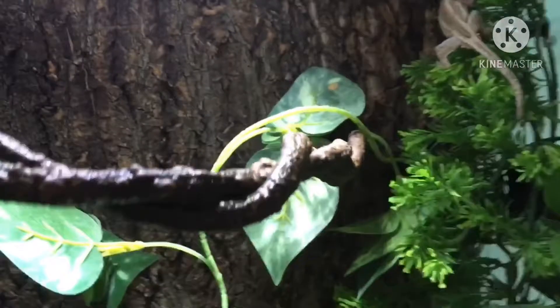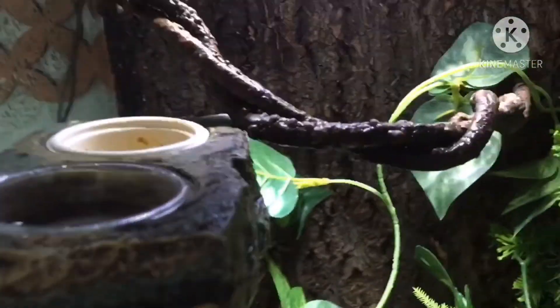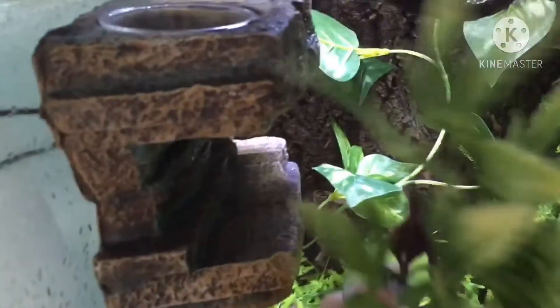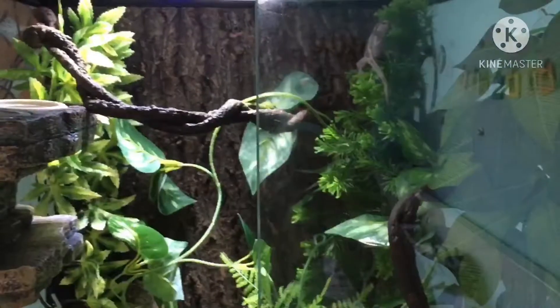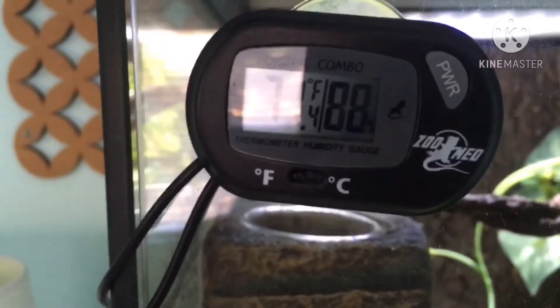Here is Sirius just chilling in his travel carrier. He will be getting a fully bioactive setup with live plants, isopods, and springtails. If you're looking into getting a crested or gargoyle gecko or any animal in general, please do your own research — this is not a care guide, just me showing how my lizards' enclosures are set up to hopefully help some people. Plants are the number one thing for them. Since Sirius is in a front-opening ExoTerra, it closes and locks really nicely, which is something I love about ExoTerras. And again, he has a thermometer humidity gauge — really important to keep track of humidity and temperature since they are a high humidity species.